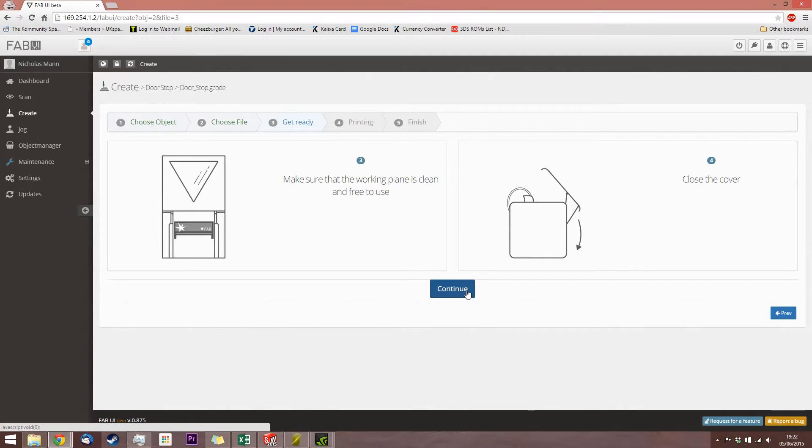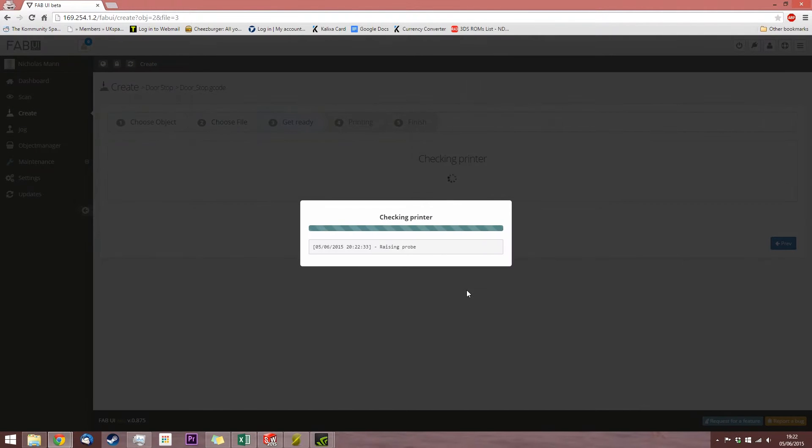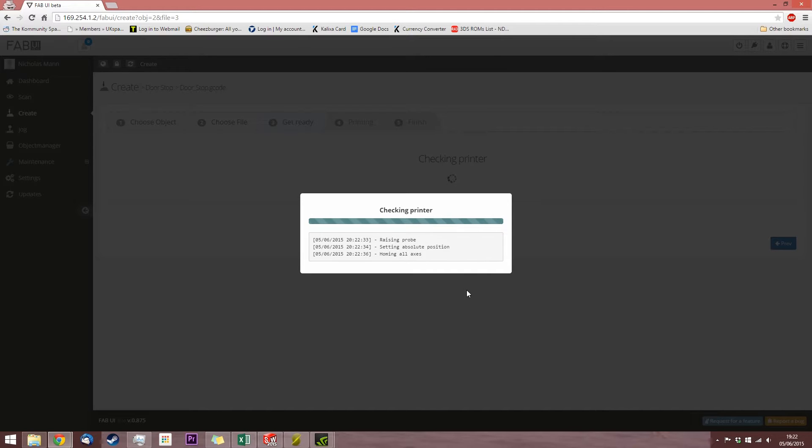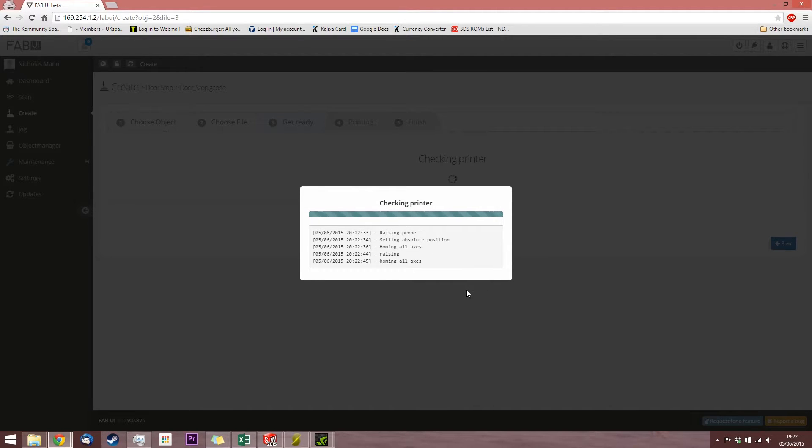Make sure that it's clean, close the cover, check the printer. And it's now going through all the checks. Now I'm recording the print as a time-lapse video, so it's not going to be very exciting to watch to begin with because everything's moving slow, but it will mean that an hour and a half can be compressed down into a couple of minutes.